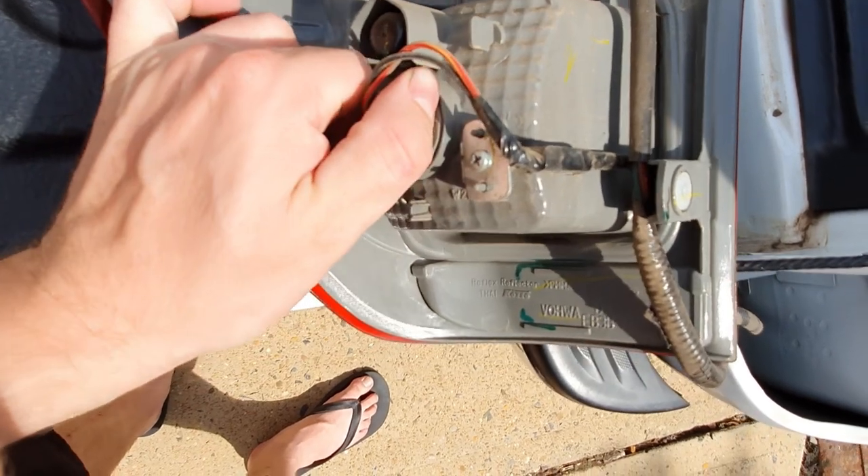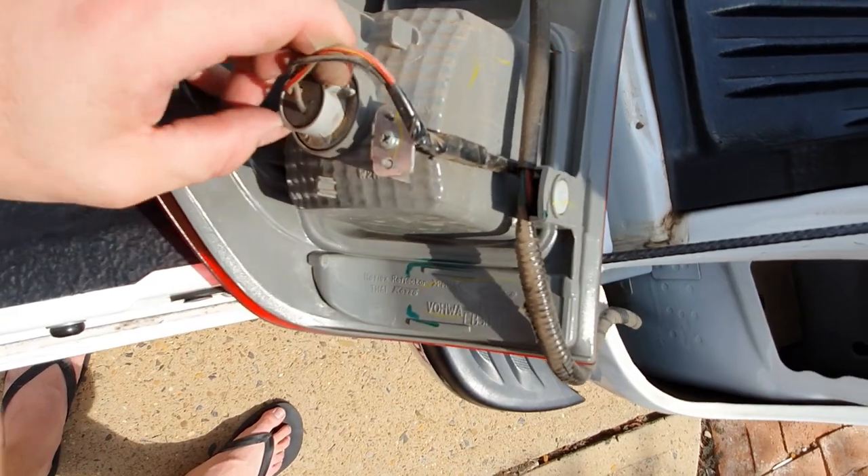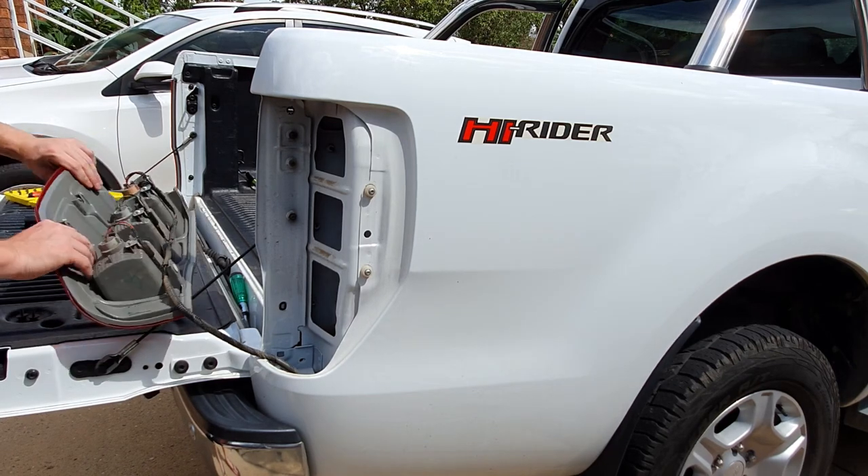Once you have it out, turn your globes to the left and they'll pop out. Put them back in and turn to the right to reinstall — it's just the opposite of what we did to take them out.